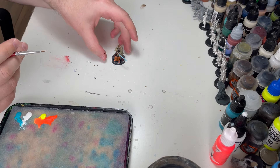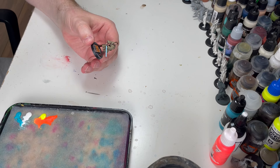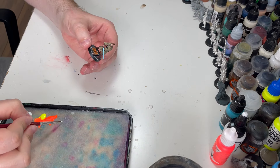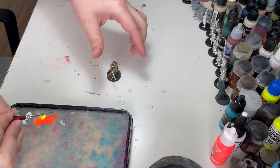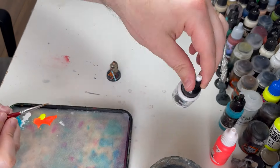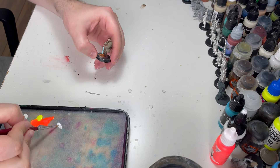What you really need to decide is where the harshest highlight is going to be. Starting with just a bit of white - the white I'm using here is the Procreate one. Really recommend this, it's super smooth and already quite thin, so you don't really need a lot of water with it.